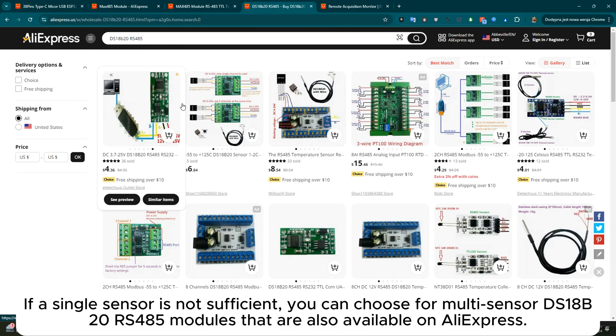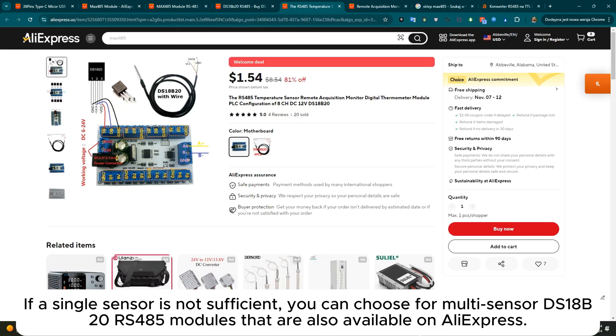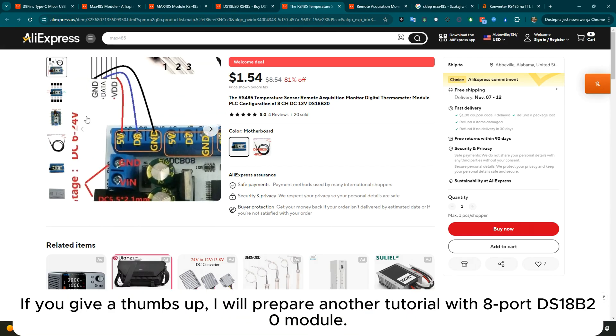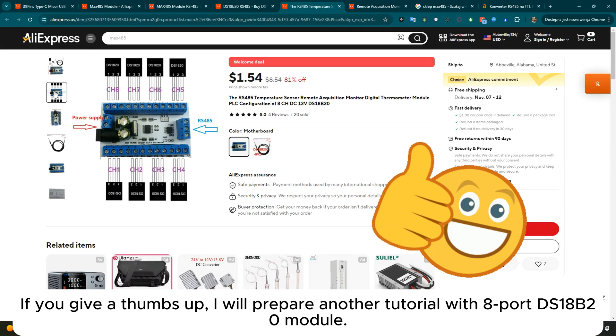If a single sensor is not sufficient, you can choose from multi-sensor DS18B20 or RS485 modules that are also available on AliExpress. If you give a thumbs up, I will prepare another tutorial with the 8-port DS18B20 module.